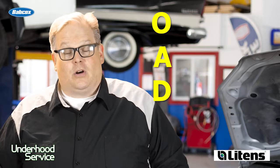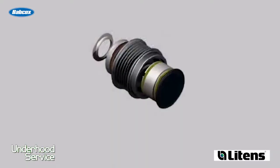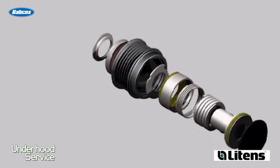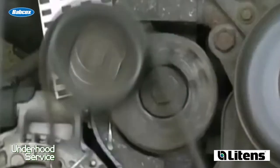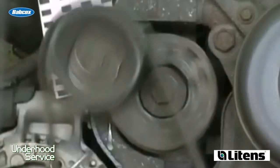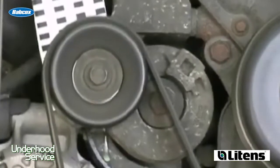An OAD, or overrunning alternator decoupler, is a little bit more complex and has more parts inside. Inside an overrunning alternator decoupler pulley is a spring and a clutch. The internal OAD spring absorbs the torsional vibration input from the engine, helping to dampen the small changes in movement of the flywheel as it goes through the different power pulses of the engine, smoothing things out for a very quiet belt drive system.